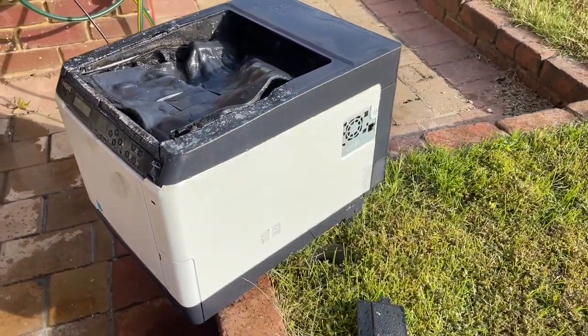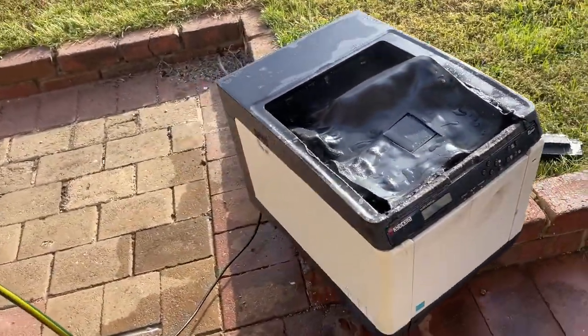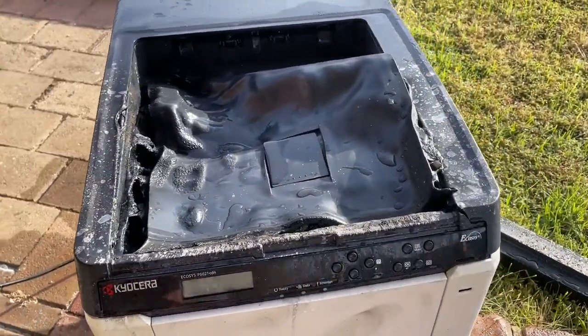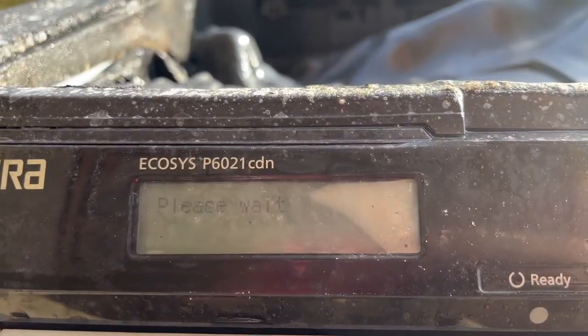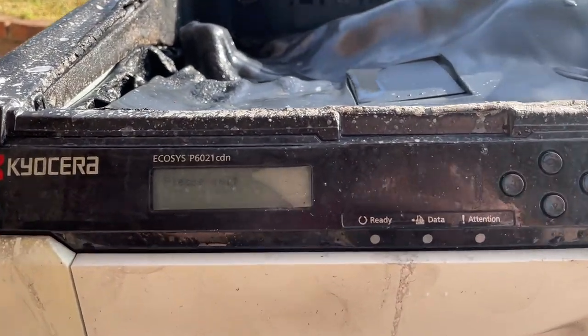Hopefully get to print some pages off now. I reckon she's got a few thousand left in her. Hmm, she's awfully quiet.